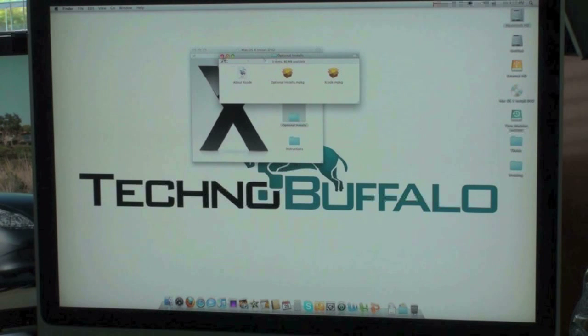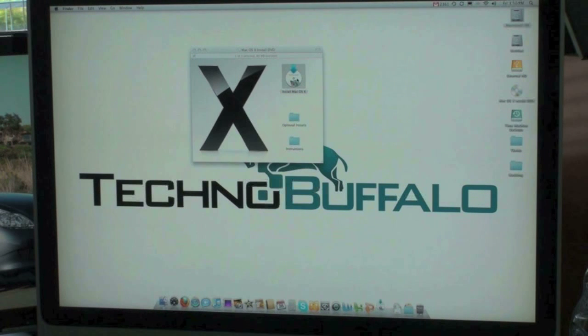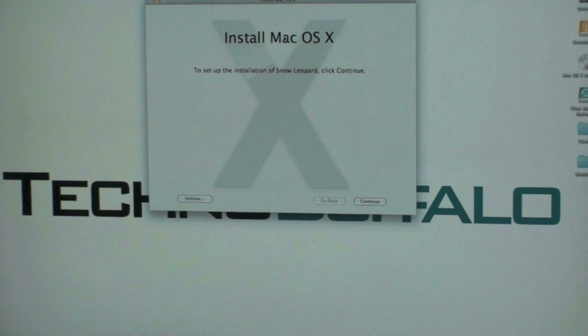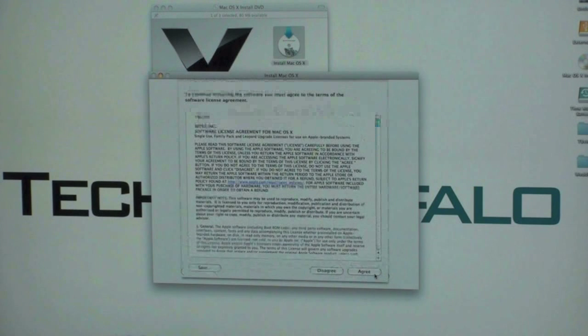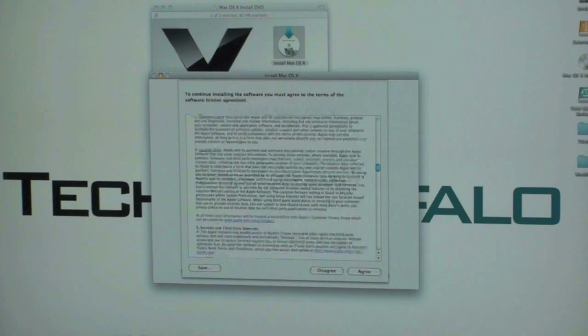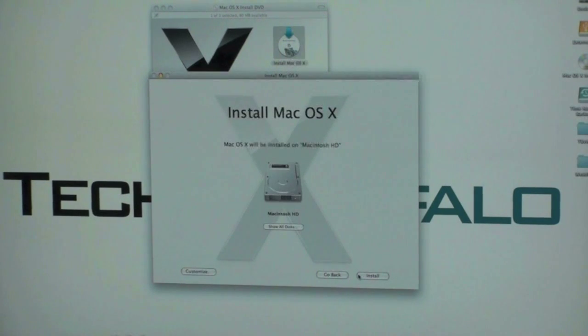Xcode — nothing that I need to install right now. So we'll go ahead and install Mac OS X. To set up the installation of Snow Leopard, click continue. So we definitely want to go ahead and do that. The software license agreement — give this a read, we'll go ahead and skim it. Hit agree. Click where you want it to be installed, obviously on your hard drive.